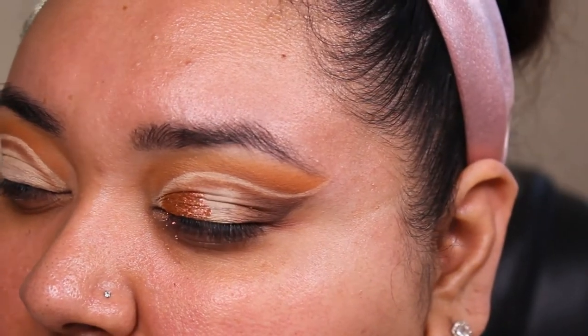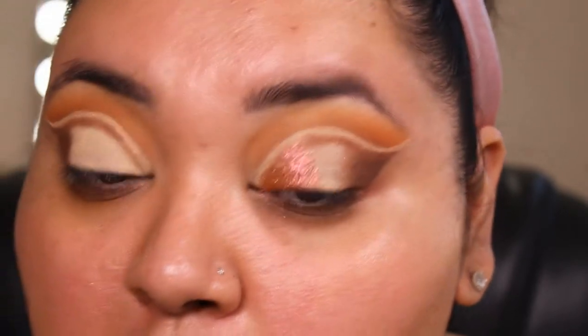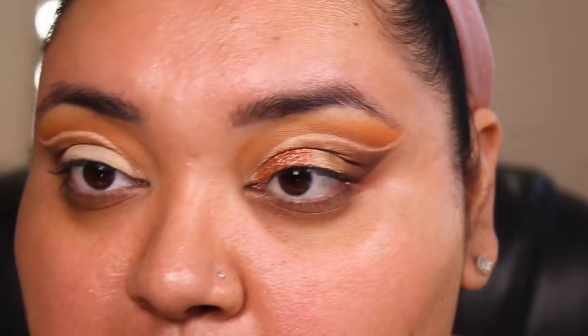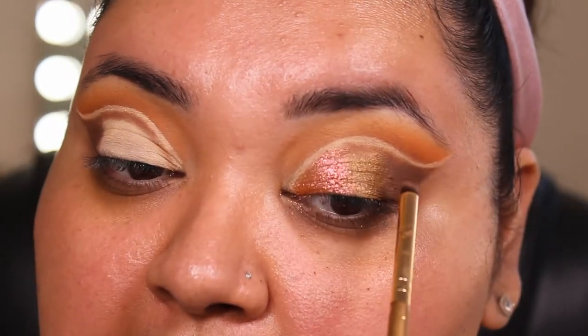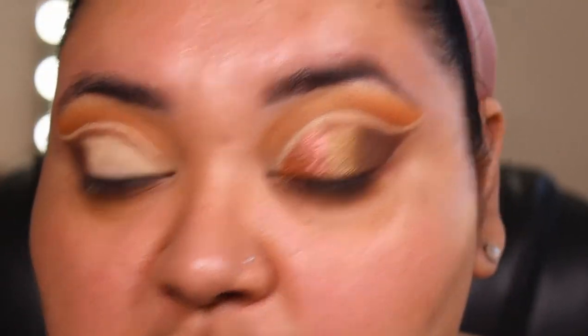I'm going to go in with a smaller detailer brush to really get into this inner corner. Once we have that in there, we're going to go into the All Natural shade and pop that more closer to the Nakey Nakey shade, then slowly start blending it up into the Jaybird shade. At this point it's going to be a lot of repetitive — adding a little bit of this, blending it, adding a little bit of that, blending it. We basically have all the shades I'm going to use on the eye; now we just have to make them flow.